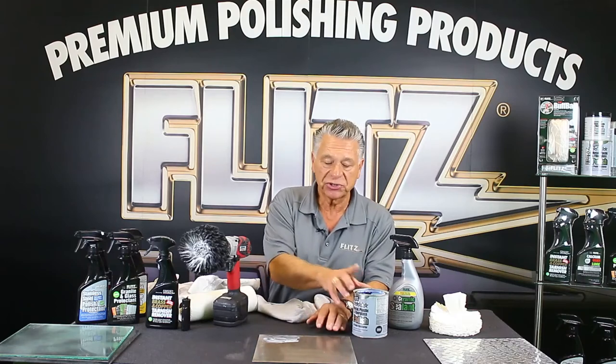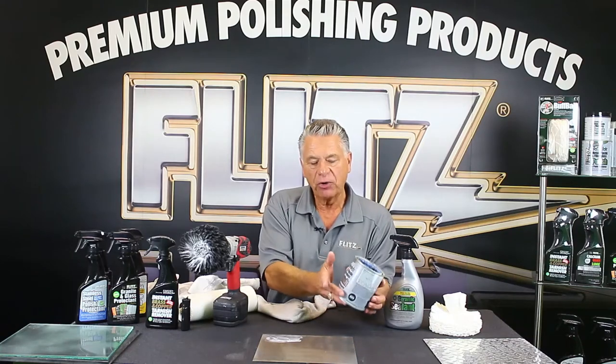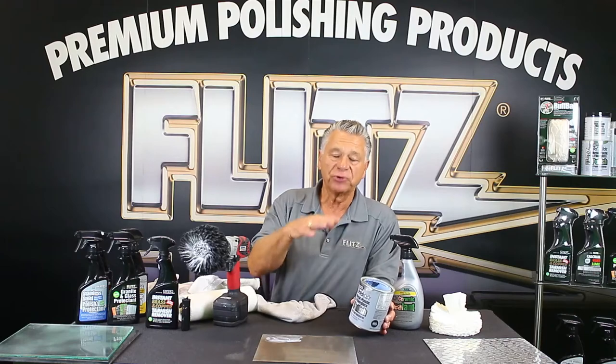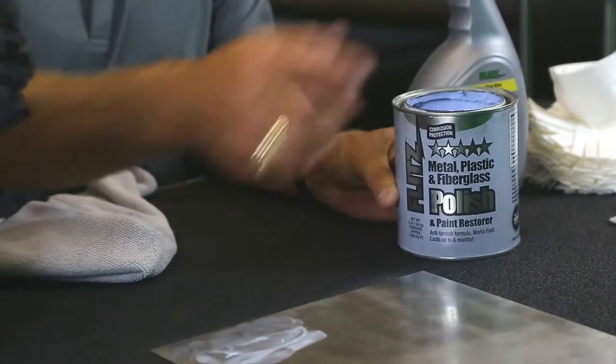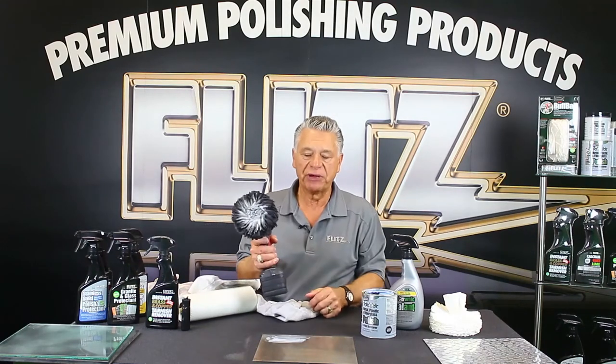People always ask how abrasive Flitz is. It falls below the government standard for abrasiveness — it's between a 4,000 and 5,000 grit. When you put this on an acid stain on an elevator or escalator, you can do it by hand or use it with a buffer. I'm going to do it the lazy way — with a buffer, slow speed, then buff it with a little pressure.